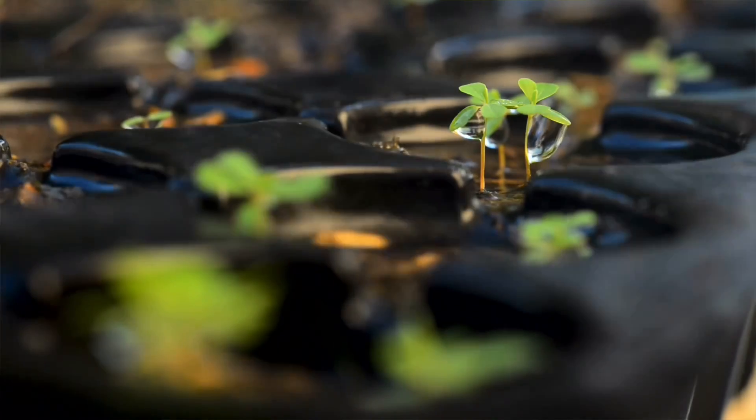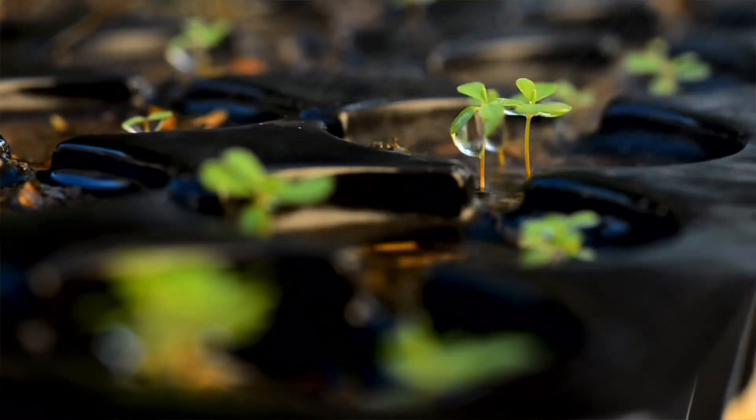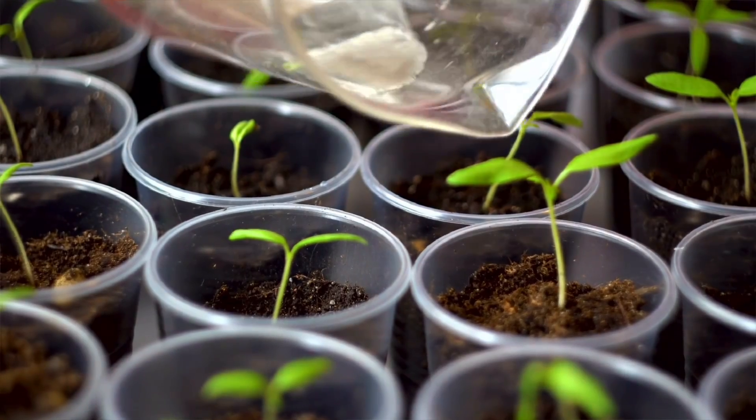Today I'm going to go over three different mechanisms for watering your seedlings and tell you the pros and cons of each. Which one you choose is going to work best for you and your lifestyle, along with what seeds you're growing.